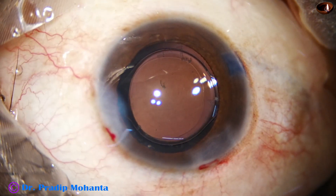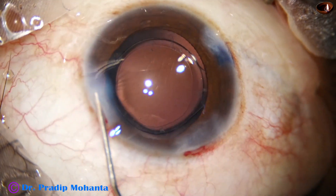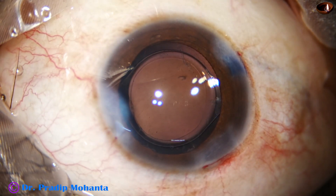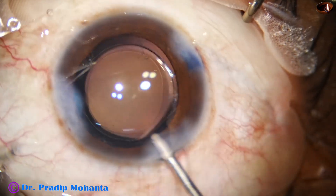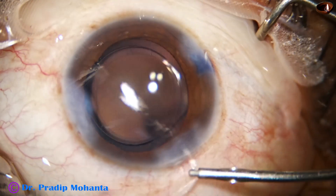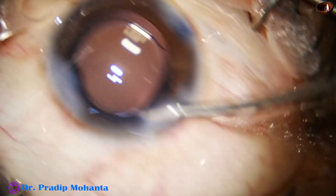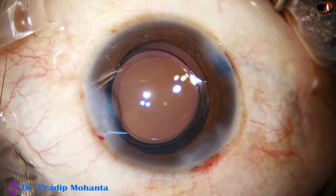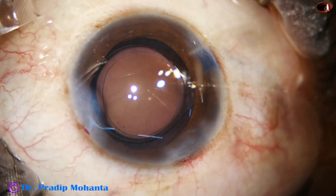Here is a bit of moxifloxacin. Then I close the side port again — I am hydrating because the left wound was leaking a bit. Now this is the final lavage, and this is the way I form the anterior chamber: one flow goes inside and another flow goes outside, and give a forward and upward push of the anterior wall — you will see that the wound is nicely sealed.